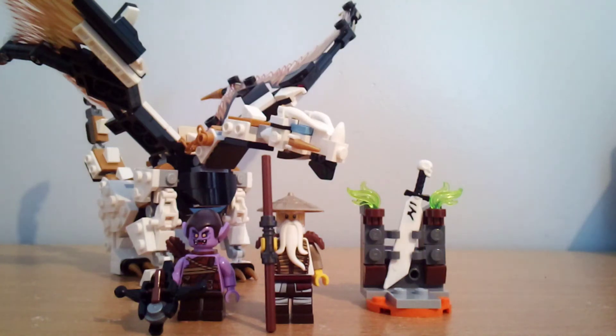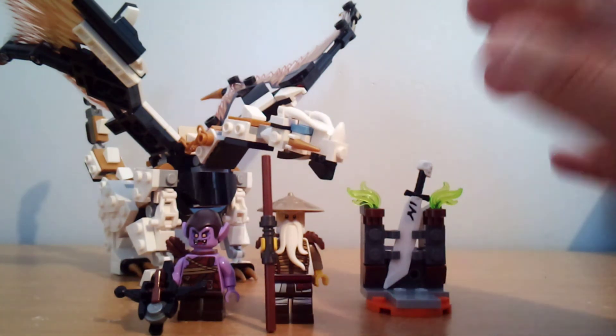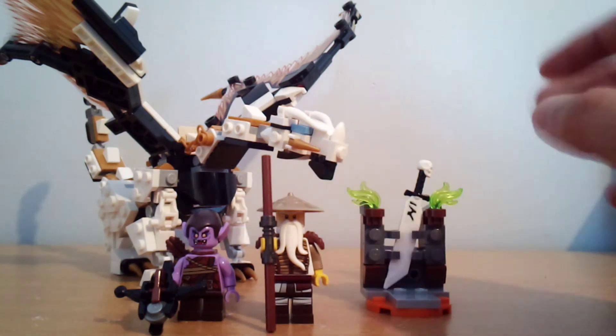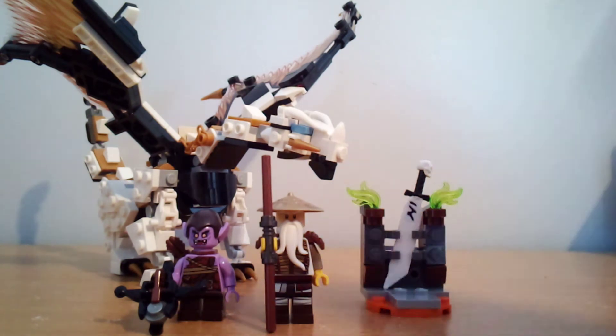Hey guys, what is up? Diamond Brooks Productions here, back with another video. Today we're going to be reviewing the Lego Ninjago Wu's Battle Dragon set. This retails for $30 in New Zealand, and this is one of the three Lego sets I got for Christmas this year. Let's take a look at the figures.